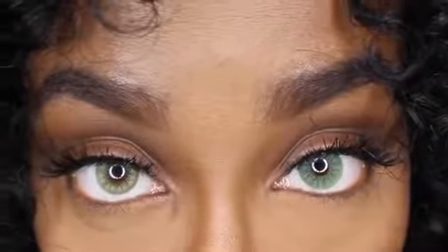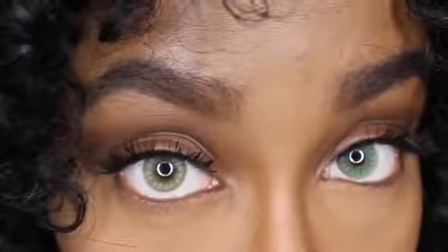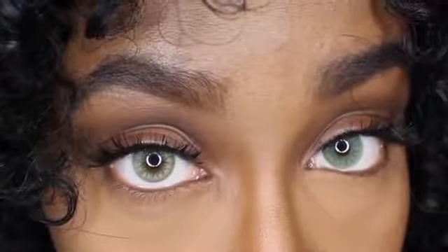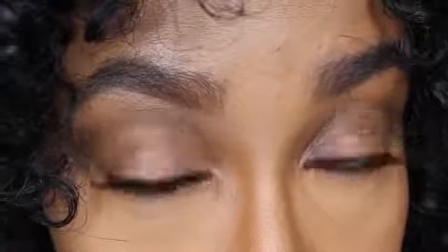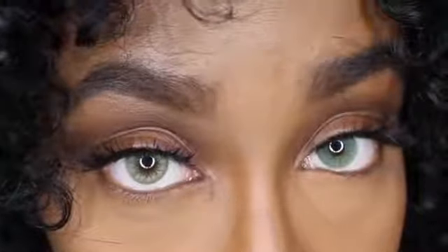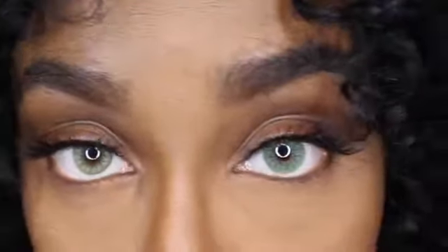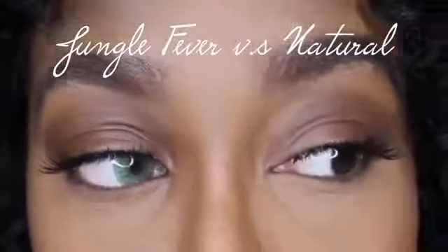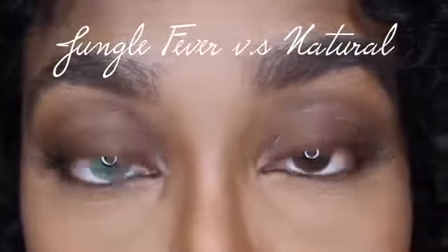I feel like Desert Dream is a mixture between green and brown. I feel like they kind of marketed this color more towards the hazel community. But as you guys can see, they both work. It just goes to your preference on which one you would prefer to wear. This is Jungle Fever compared to my natural eye color.